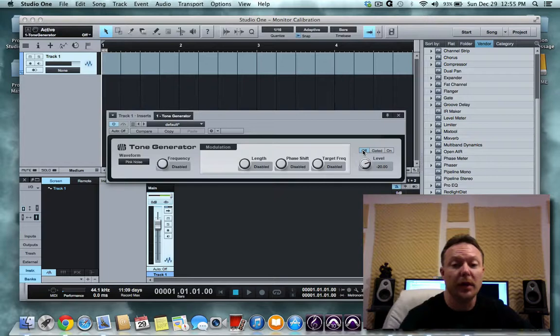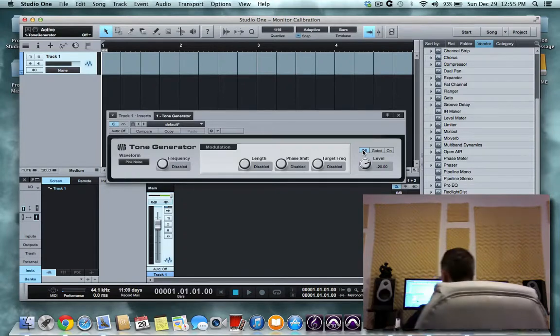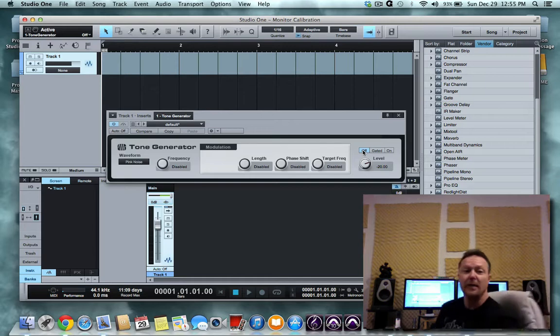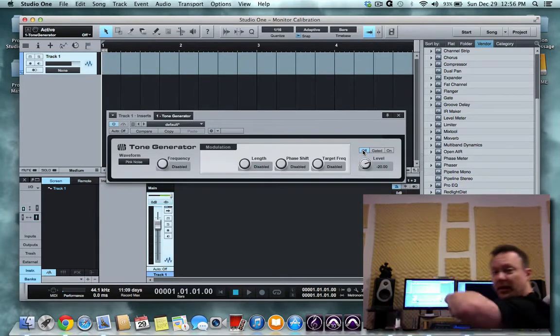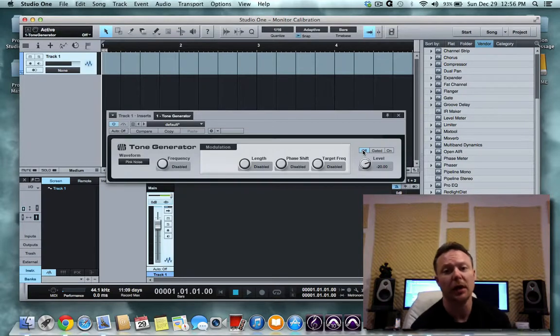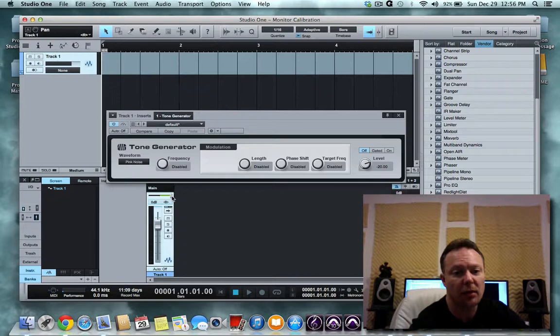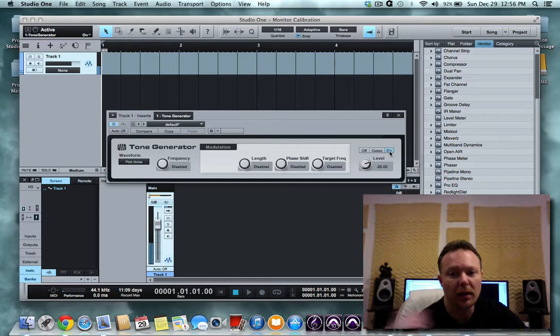You may have to turn your volume up pretty high in order to get that level into your SPL meter. You are monitoring from the area where you mix. In my studio, these are my monitors — that is where I would have my SPL meter. A lot of times what I do is get my music stand, set it up at the level where my ears or my head would be, and then set my tablet or iPhone on the music stand to capture the signal coming out of my studio monitors.